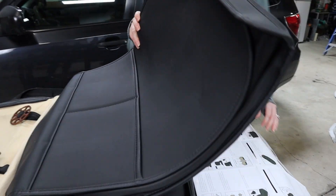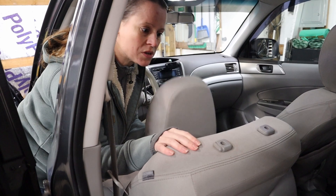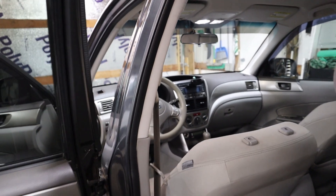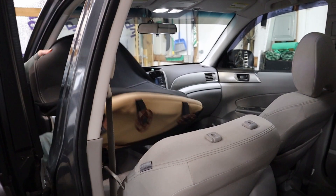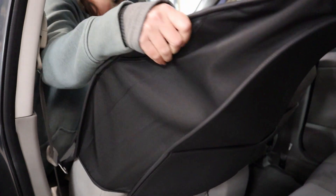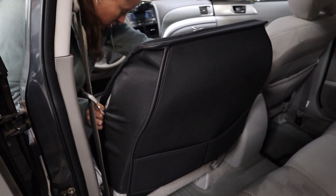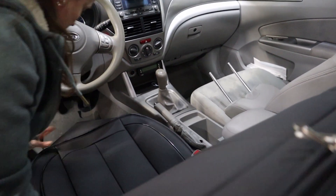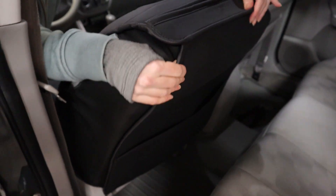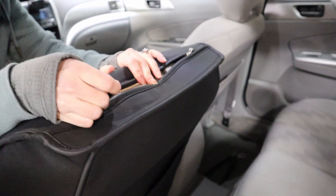Next step is the actual installation. The instructions say to slide the top down first, which means removing the headrest from your car. So I'm going to set this on the passenger side for now. The air freshener goes flying! That actually slides down quite nicely. Tuck it down a little bit. That fits quite nice. And it has zippers here for access to the headrest — that'll be useful for later.